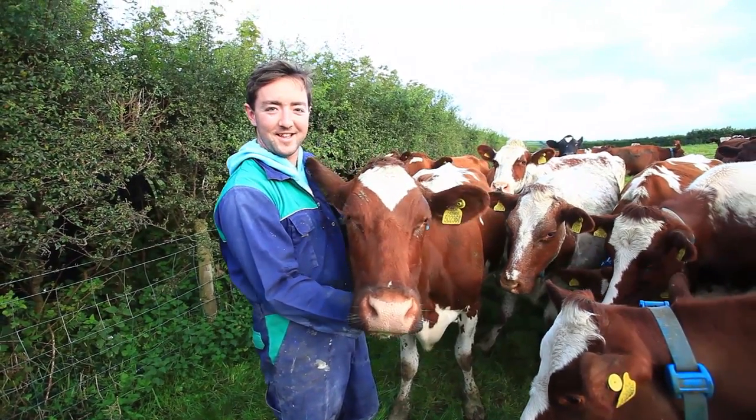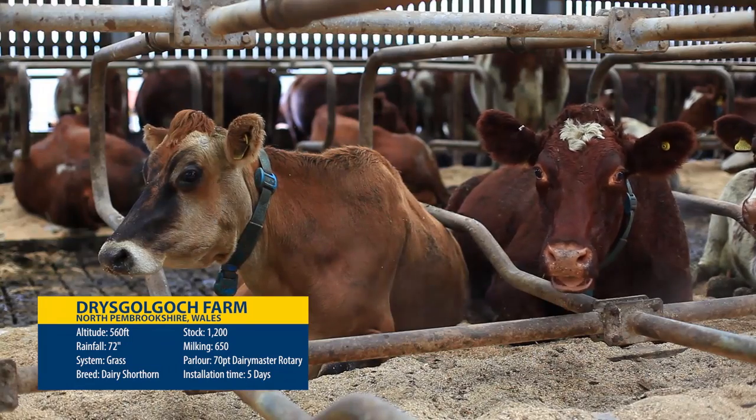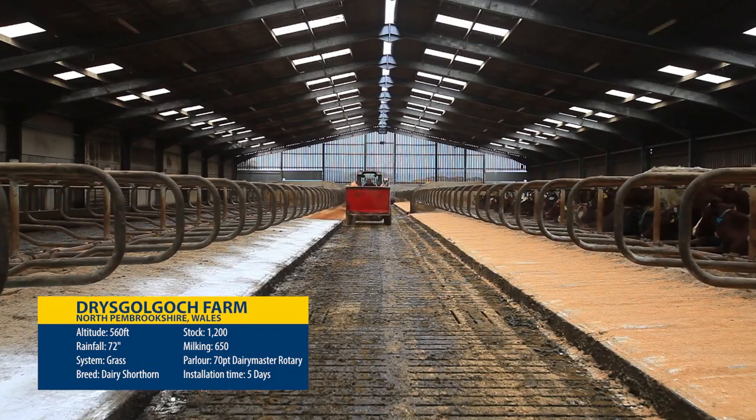We had a double-up parlour before, a 24 by 24. When we had 100 cows it was fine, but now we've grown up to 650 cows.